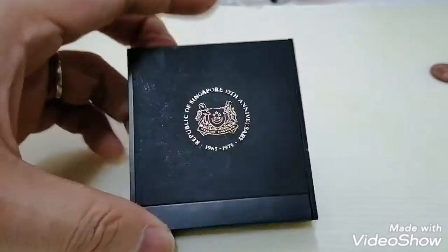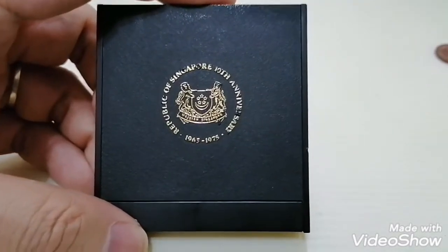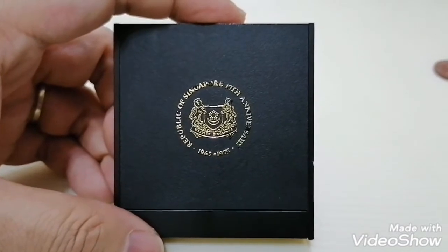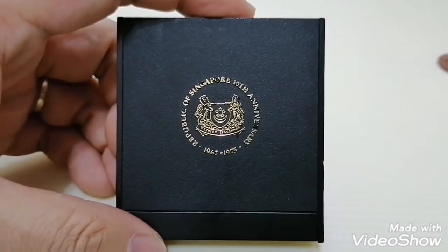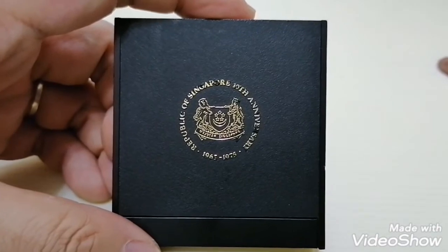Hopefully I'll share with you more gold coins if I come across them. So far I've only managed to get this 100-dollar coin. I hope you enjoy, and I'll share more in the coming days. Thank you, and please subscribe to my YouTube channel to support me. Thank you very much.